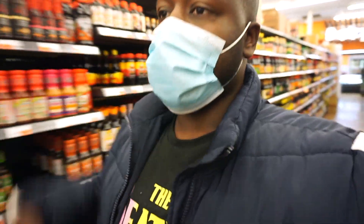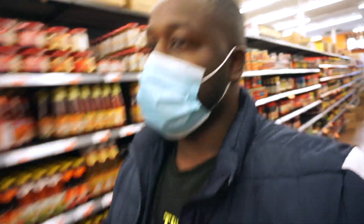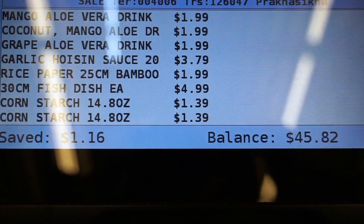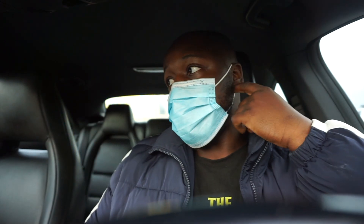I think we got everything. I'm about to go check out. I think I just got to stop at another store to grab some utensils and things I need. I made it out alive. Let me lock these doors because y'all know they're stealing cars out here in Atlanta. Be safe — keep your doors locked and your eyes open.